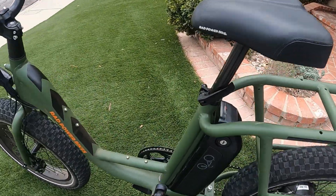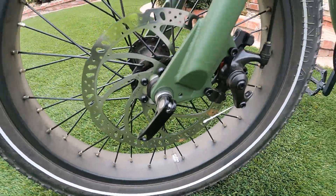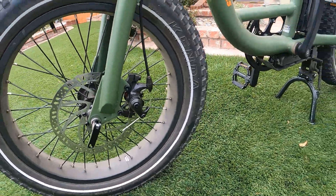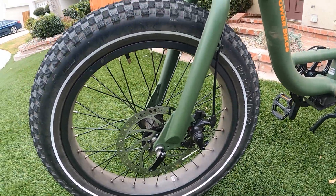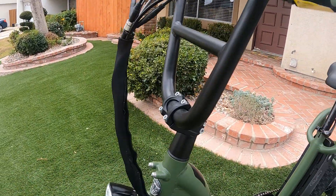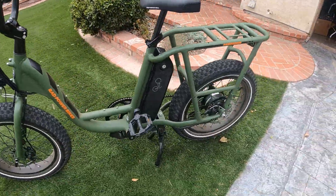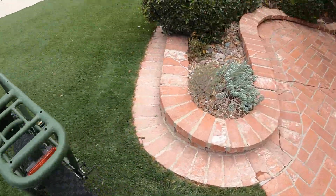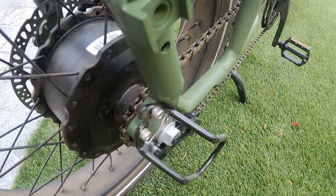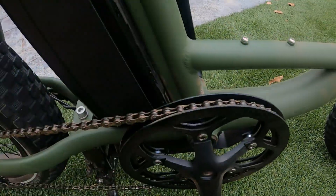It has a quick release seat and quick release in the front for taking off the front tire, which is nice. The tires are Kenda puncture resistant. I like the cabling — there's a little wrap for the cabling, that's a nice little touch. It's a single speed with a dual chain guard for the chain.